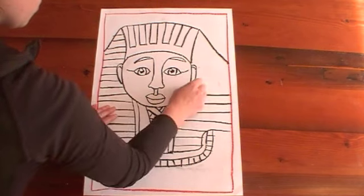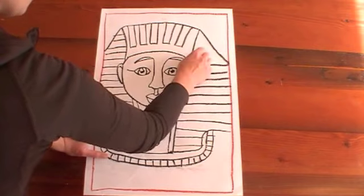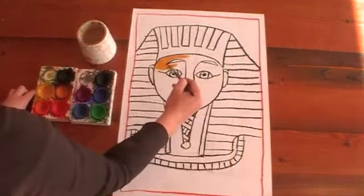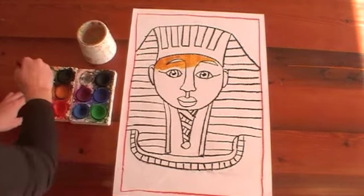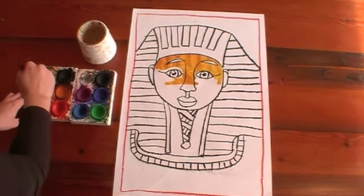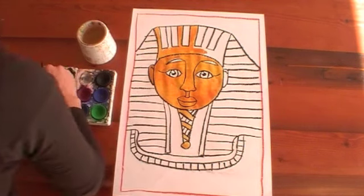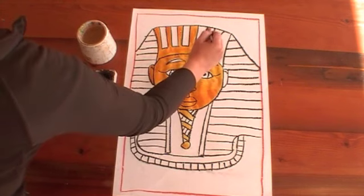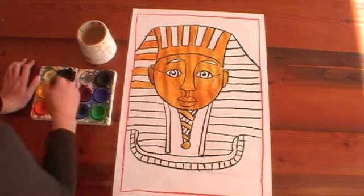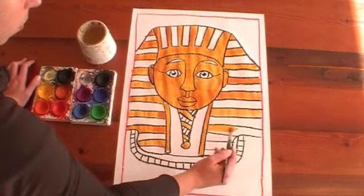You'll notice that I'm using black to draw — that's so we can see our colors nice and brightly when we paint. It doesn't have to be black, but it should be a nice dark color. Now I'm ready for painting. I'm going to do his face gold because they used a lot of golden things in ancient Egypt. The way I've got that color is I've mixed yellow with a little bit of brown, and that gives you a lovely golden color. I'm doing every second shape, skipping some sections to fill with a different color in a minute.